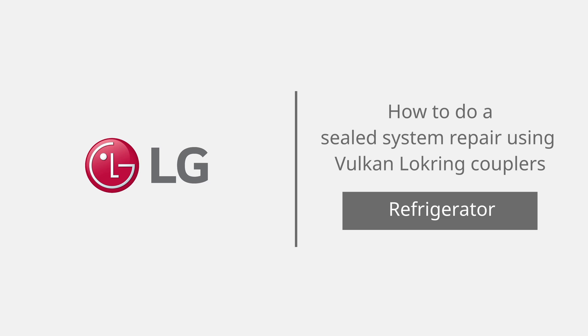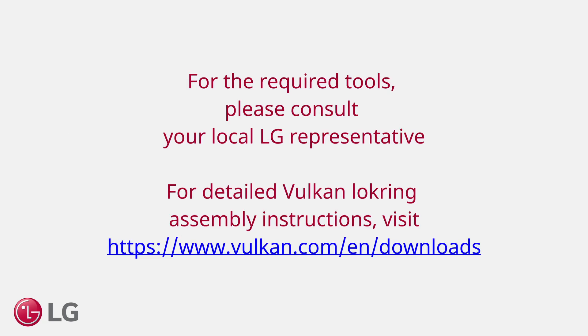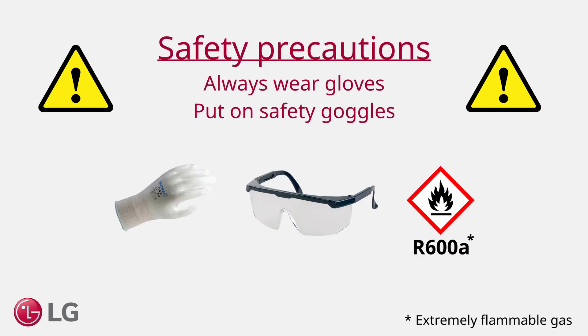How to do a sealed system repair using Vulcan lock ring couplers. For the required tools, please consult your local LG representative. Always wear gloves and put on safety goggles. R600A is highly flammable.